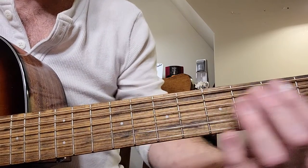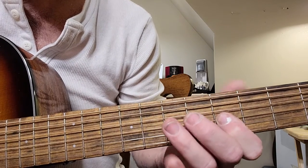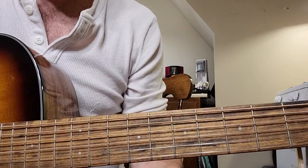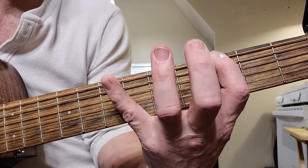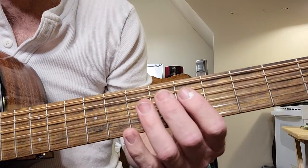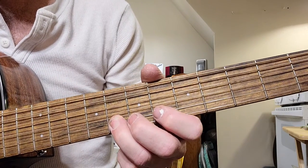Let's say we're in G. We just keep doing that same pentatonic pattern — the spread to the pinky, then pointy ring, pointy ring. So wherever we find a root, we can do that same thing and slide up for the B string. Right, we're on a root again.